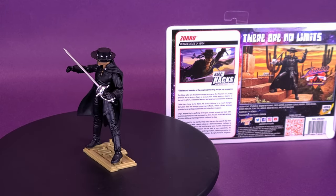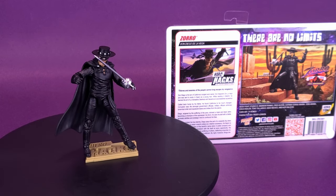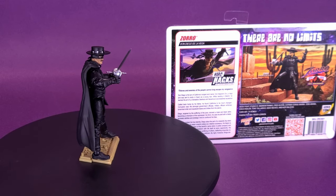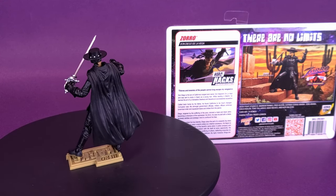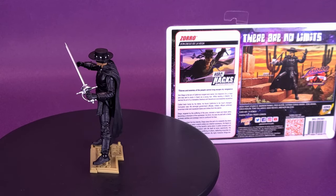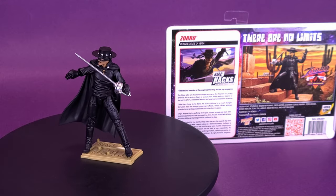Called back home by his father, he found California to be much changed. Corruption was rife among government officials; military officers enforced a tyrannical order and squeezed taxes and bribes from the peons. Diego, angered by the suffering of the poor, donned a mask and black attire and became a champion of the oppressed. As Zorro, he uses his skill with a blade, acrobatic abilities, and strategic mind to confound his foes.